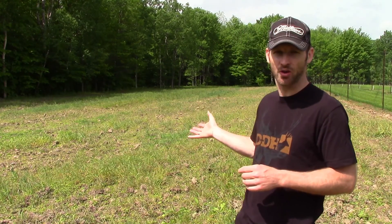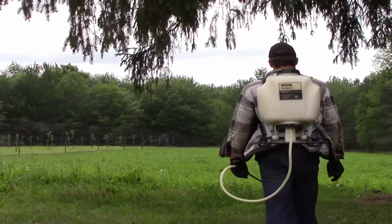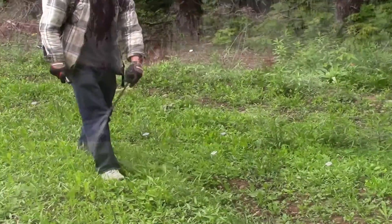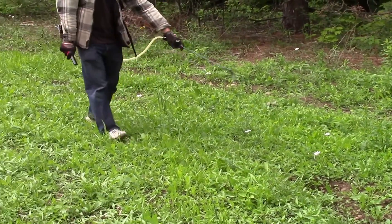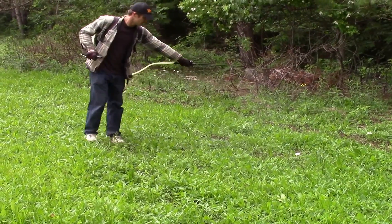But this year it's going to be a little different — we're going to try a different method. We only turned this soil one time, so the weeds that germinated, which you see here, are what we have to work with. Now that they've germinated, we already sprayed these with an herbicide to kill them off. We're going to give it a few more days and then broadcast our soybeans on top, pack it down, and see what kind of results we get this year.